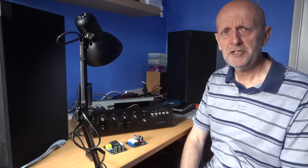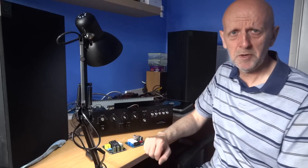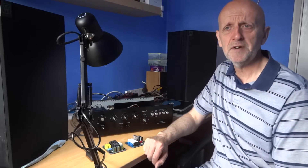Hi and welcome to another one of my vintage i5 videos. Today I'm talking about soft start boards and whether it's worth installing one in your amplifier or receiver.